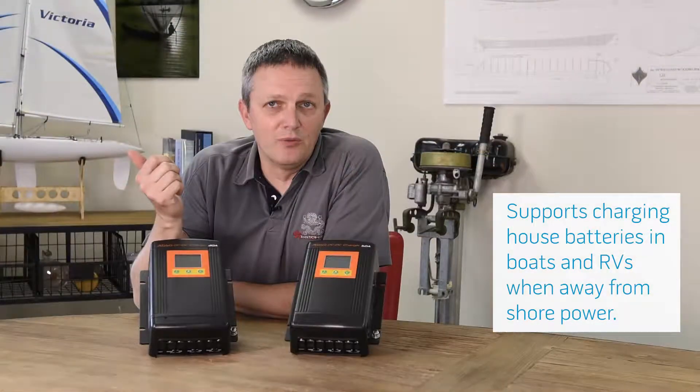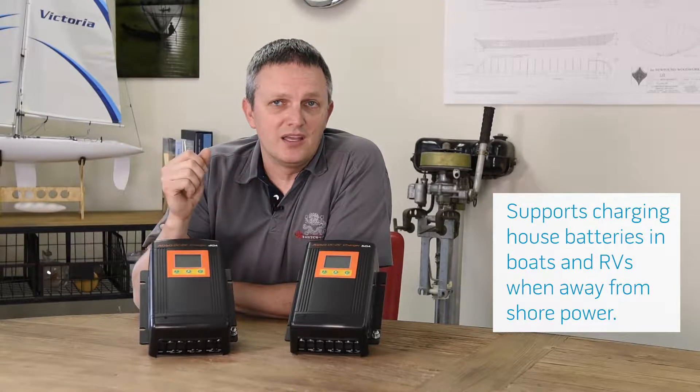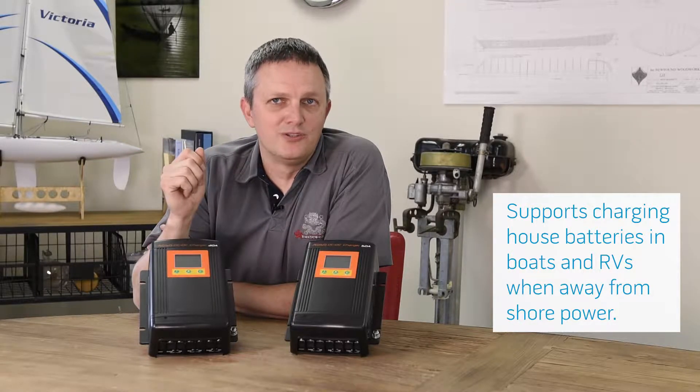This might be really useful in a boat when you're away from the dock, or if you're boondocking in your RV and you're not anywhere near somewhere you can plug into shore power.